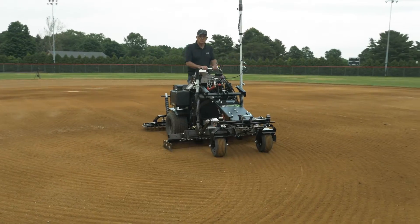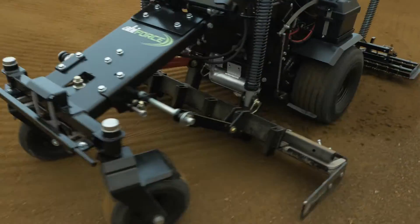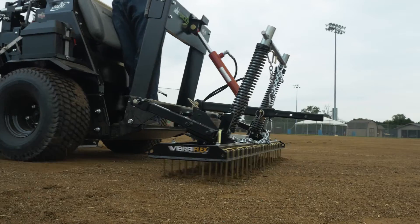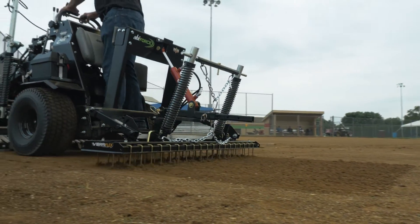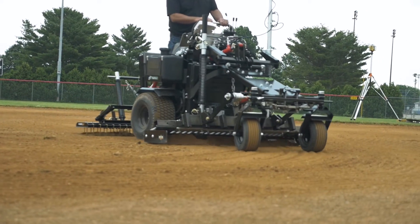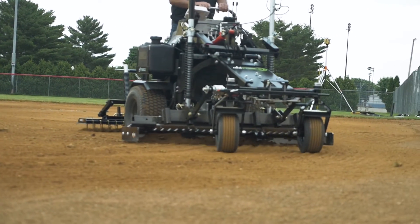The combination of the laser system, rear spring-powered ViberFlex, and the mid-mount box blade makes for a perfect team. The rear ViberFlex loosens the hard-packed material with every pass, while the laser controls the mid-mount box, automatically moving your high spots into your low spots.